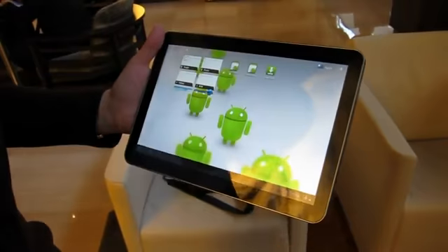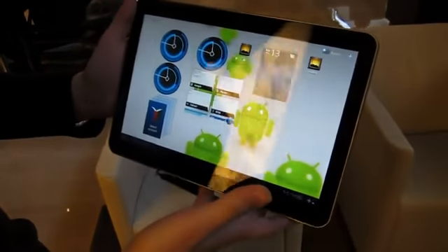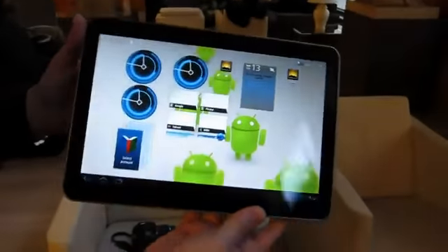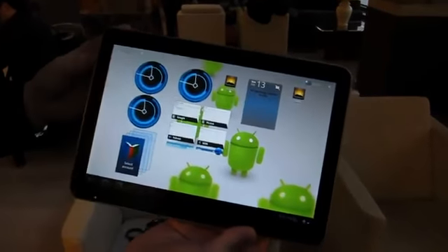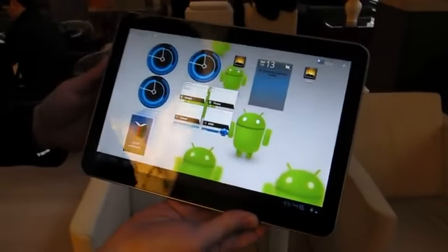It's got a 10.1 inch screen obviously — that's the naming convention there. Pretty nice display, actually sort of looks like the same display as the original Galaxy Tab, which we obviously had no complaints about.